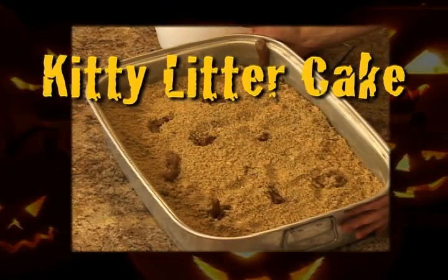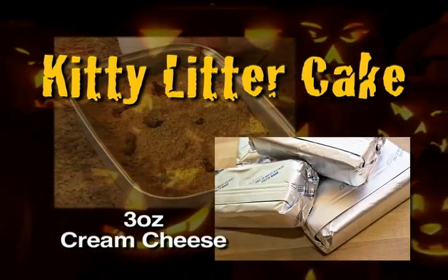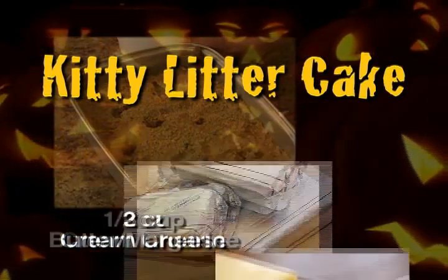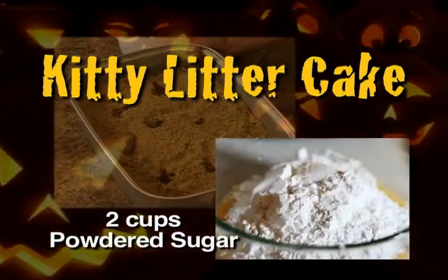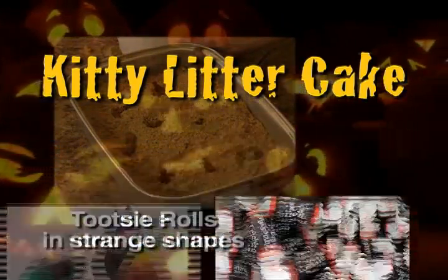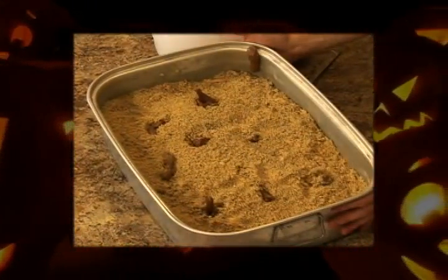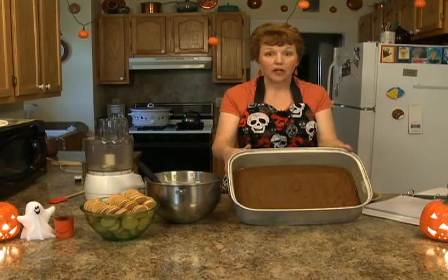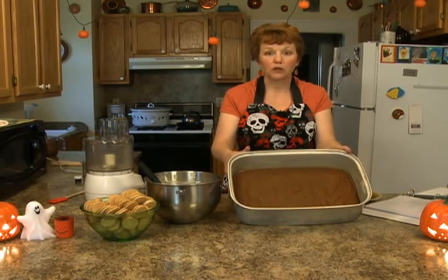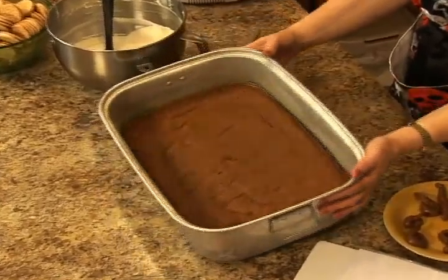The ingredients for kitty litter cake — or kitty box cake — is my mother's pumpkin cake, three ounces of cream cheese (you can use low fat, do not use fat free), half a cup of butter or margarine, a teaspoon of vanilla, and two cups of powdered sugar. Then you need two one-pound bags of white sandwich cookies, some blue food color, and some Tootsie Rolls that have been melted and shaped.